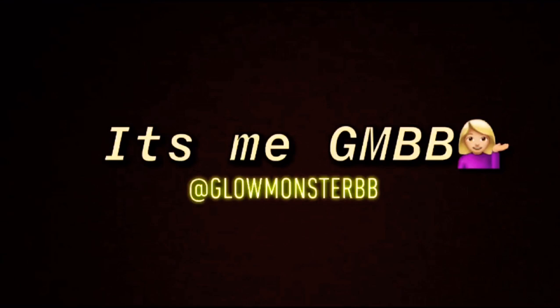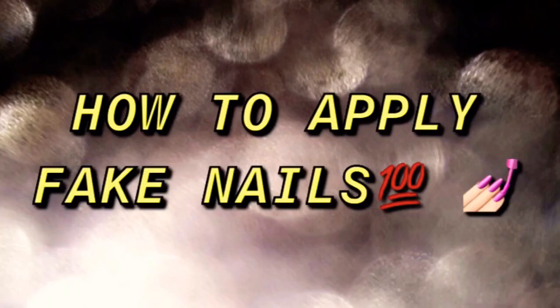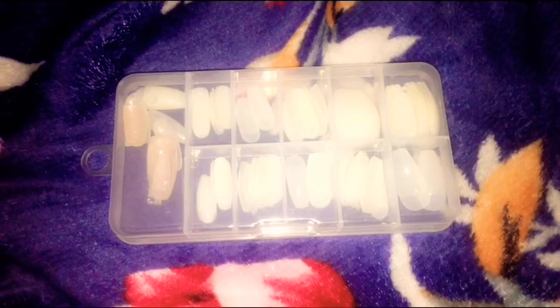Hey guys, assalamu alaikum, welcome back to my channel, it's me JM BB. I hope you all are doing good and will be happy with the title. Today's video is how to apply fake nails, so let's jump into the video.